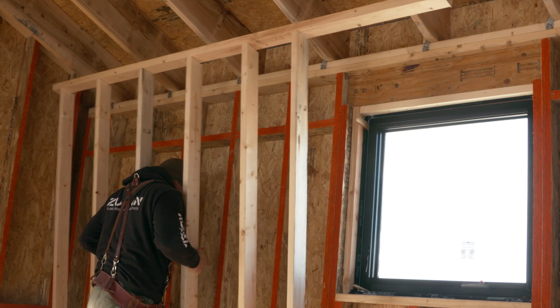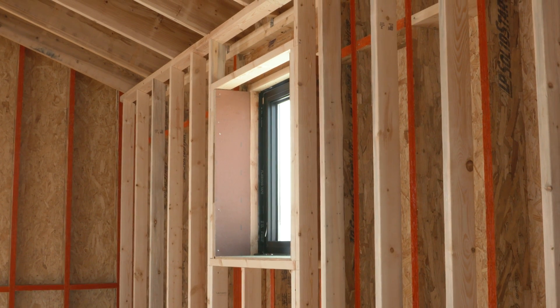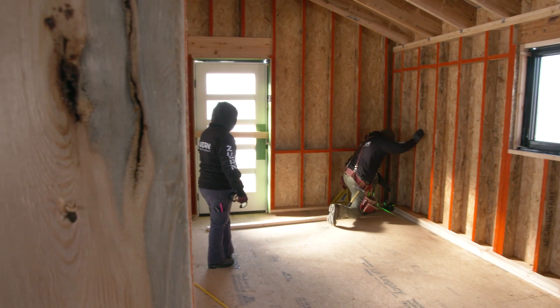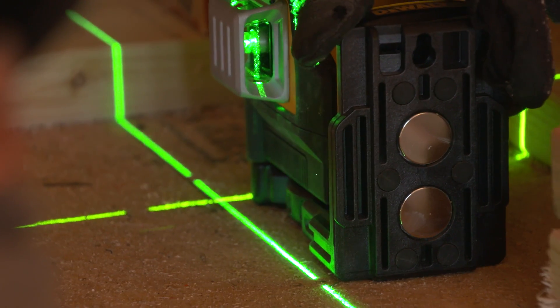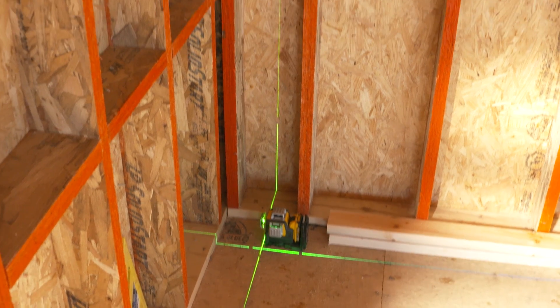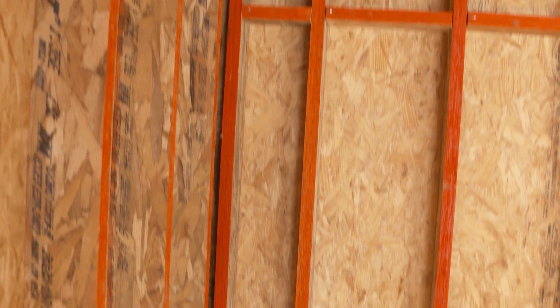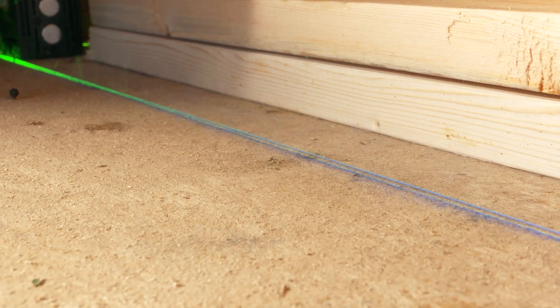We're building our double stud walls 12 inches apart outside to outside, and our layout process starts by marking the inside corner of the two walls. We use a three beam laser to project a square and plumb line across the floor and ceiling, and snap a chalk line to transfer the mark.